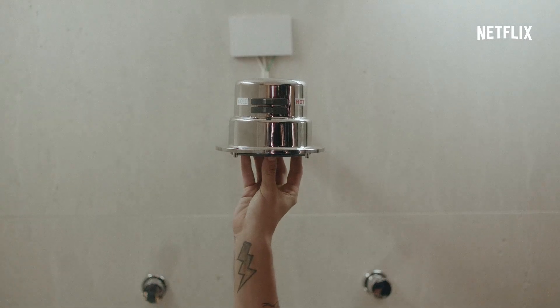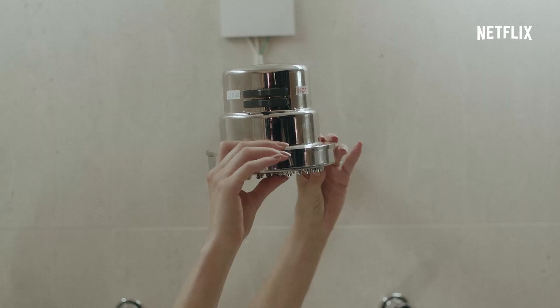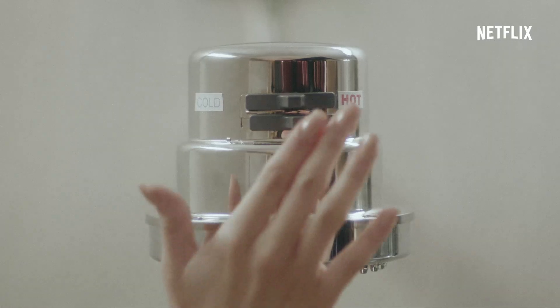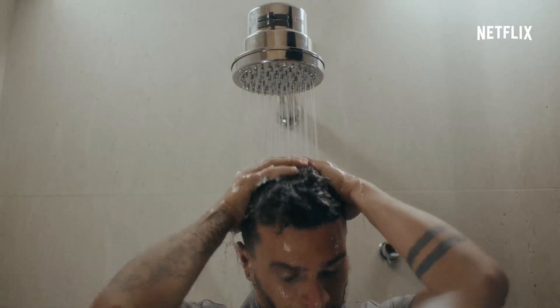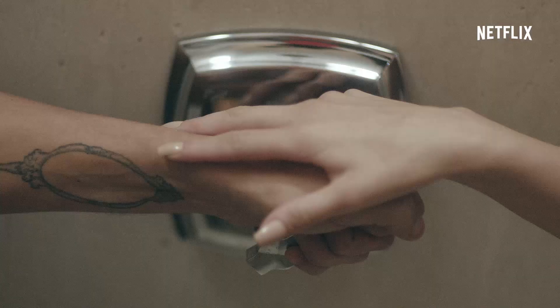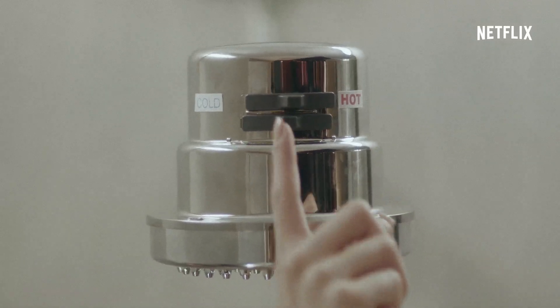Tá bem apertado. Em seguida, introduza a tampa com jeitinha — é mais jeito do que força. Para não queimar a resistência, desligue o chuveiro e deixe a água fria cair por alguns segundos. Então feche o registro e volte o chuveiro para a posição hot.